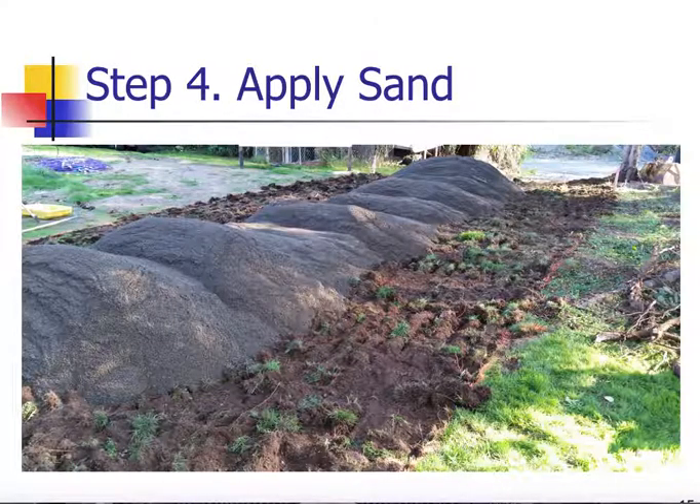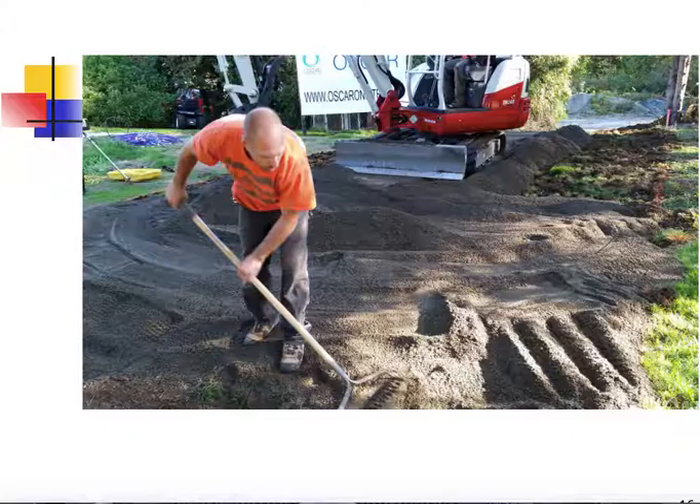Once we have the basal area prepped, we're going to apply sand. There are lots of different methods of getting the sand onto the basal prepped area. You can back up your dump truck right to the edge of the basal area and dump it on, dip out of the back of the truck, or stockpile and then move it over with a little excavator or loader. Once the sand is on the basal area, you can drive small tracked equipment on there to move the sand around. With the OSCAR III, we're looking for 12 inches of media depth minimum underneath the coil area.